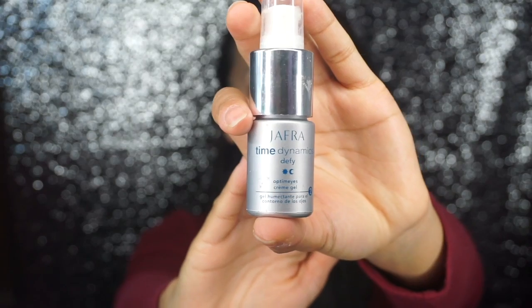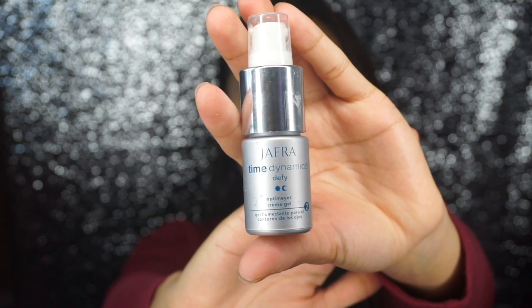The next thing I'm gonna go in with, also by Jafra, is the Time Dynamics Eye Cream. It's very important for me to moisturize under the eyes. Just applying that on the tips of my ring fingers, and we're just gonna apply that right under the eye.